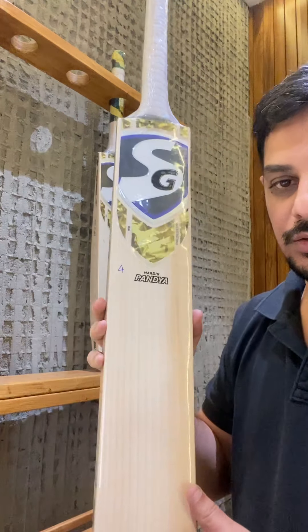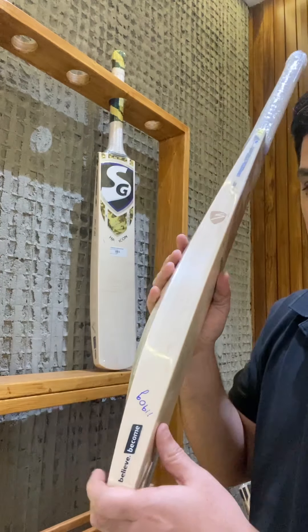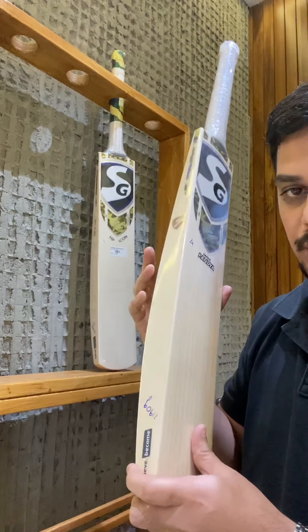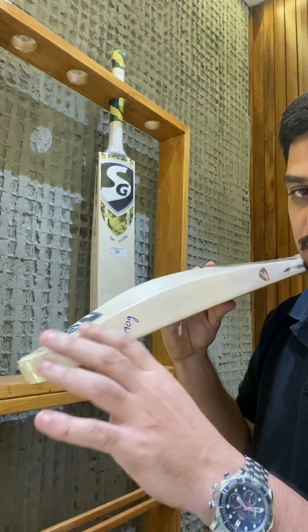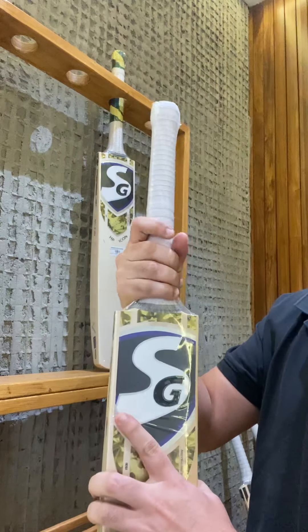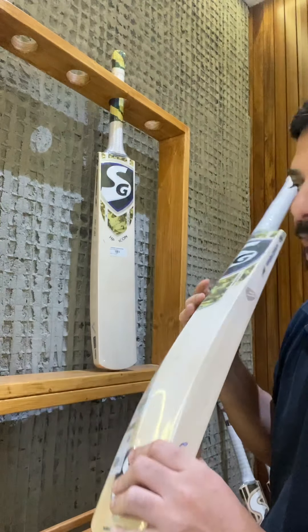Very popular and for someone looking at the absolute best cricket bats with super thick profiles, they end up looking at one of these bats. This is an actual Hardik Pandya player bat — the exact profile he uses: the same toe, the same spine, the same thickness, the same profile, the same kind of handle — a thick semi-oval handle. We have already explained his profile before, and these cost 49,999 rupees.